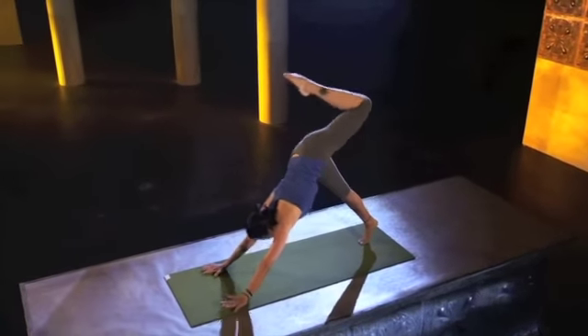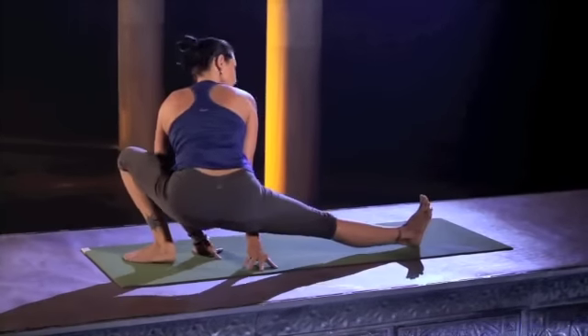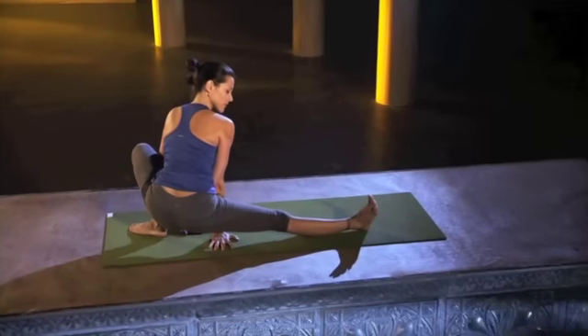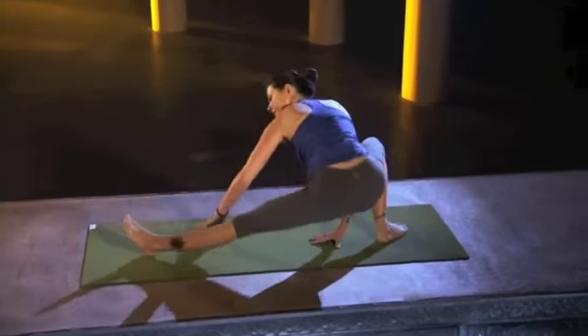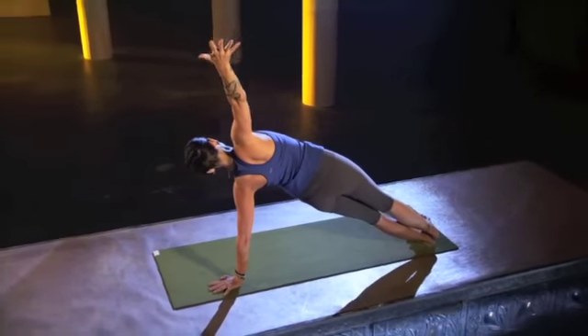Bend the knee. Left foot forward between the hands, turning to the right. Same thing as you did on the other side — half side squat. Maybe a little deeper this time. Shift to the back leg and bring the right foot forward.